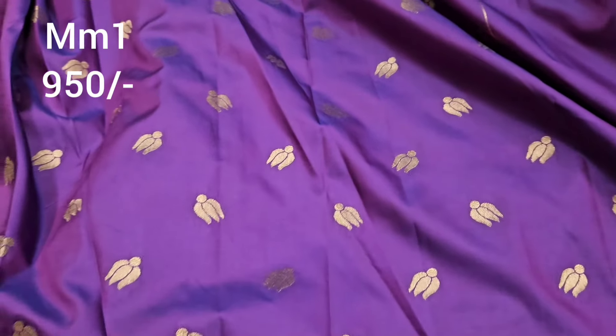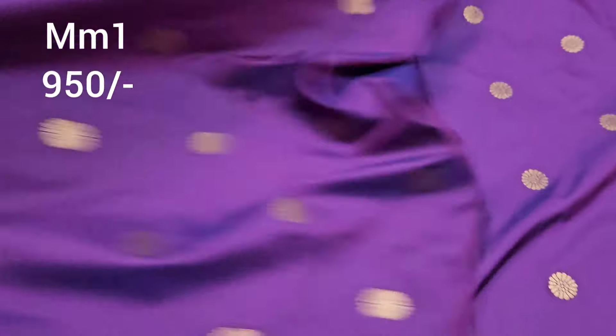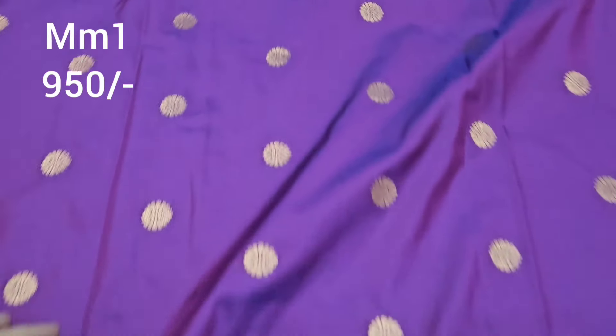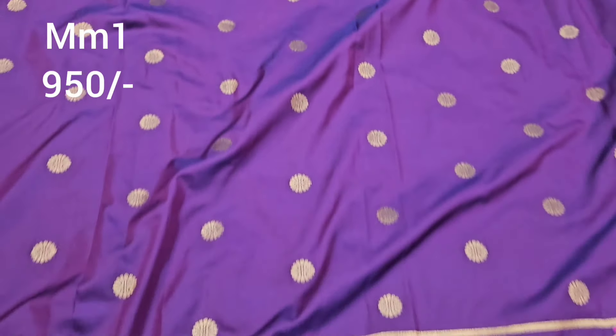It is a plain blouse with booties. The sleeves have a simple small border. Only Rs. 950, shipping cost additional. The pie side has exactly the same border. Multi-colors are also available. Only Rs. 950, shipping cost extra.